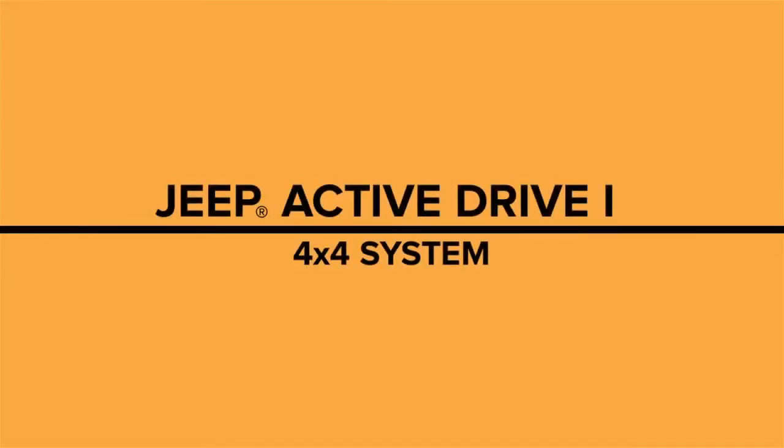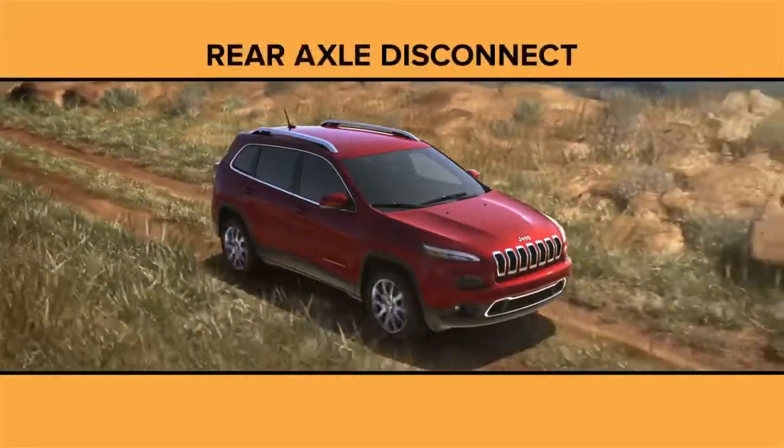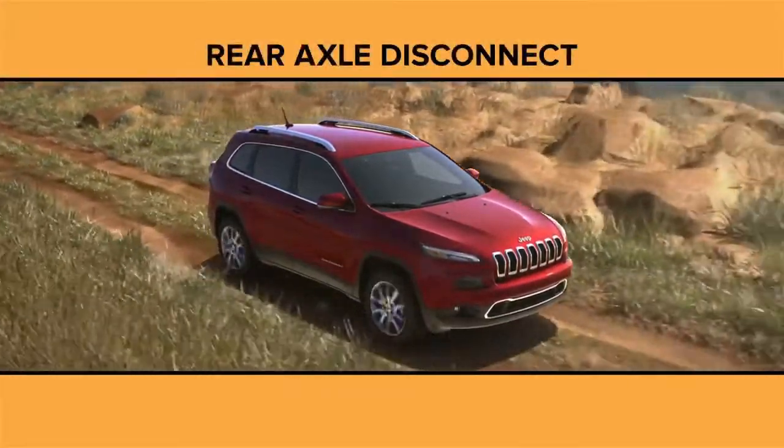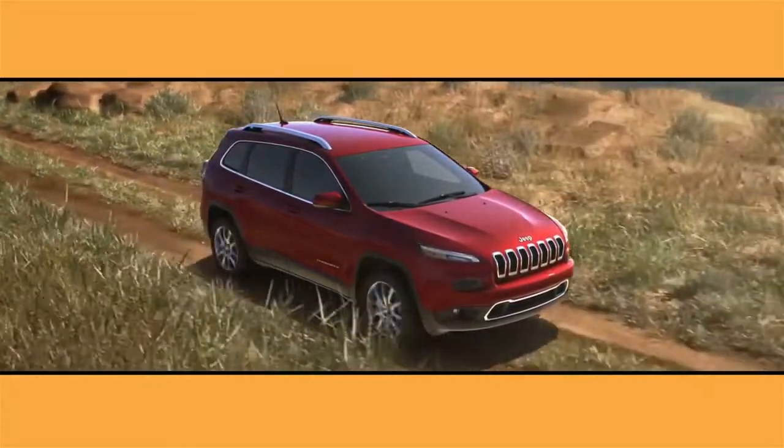Introducing the Jeep ActiveDrive1 4x4 system with disconnecting rear driveshaft and power transfer unit. This system is available on Sport, Latitude, and Limited models.